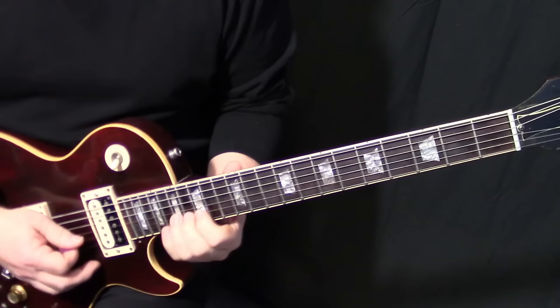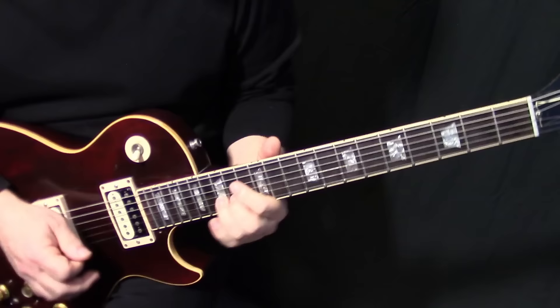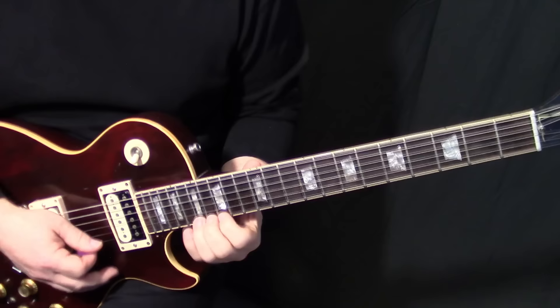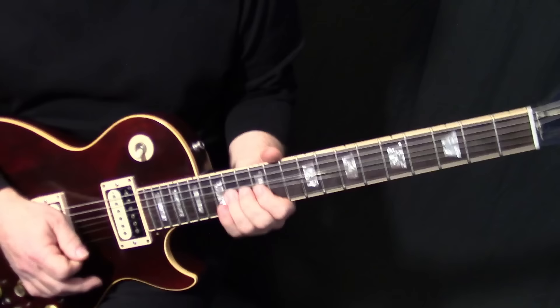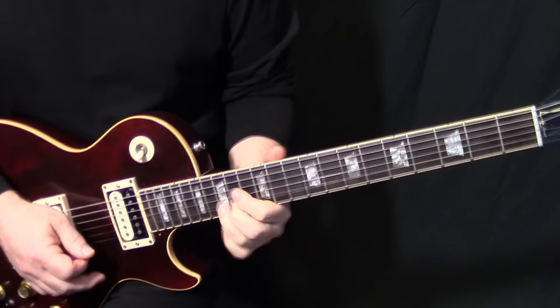Now we take the chorus off because we've got the Felder lick coming back in. While Joe Walsh does that, Felder goes — I'm not sure if he's bending it or not; that one's got vibrato and this one I'm not so sure. So you can bend that note or you can just play it, and I put a little vibrato on it anyway.